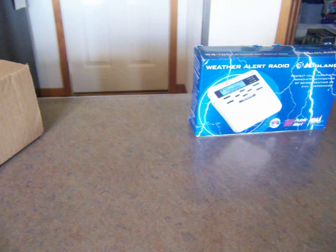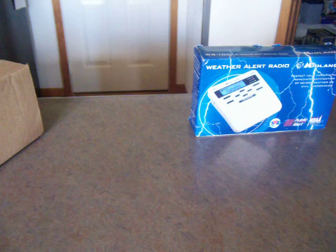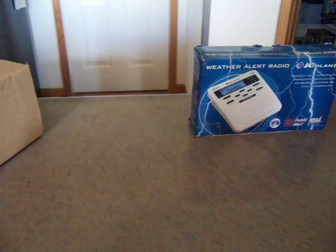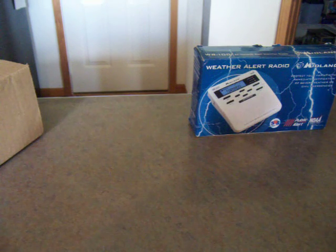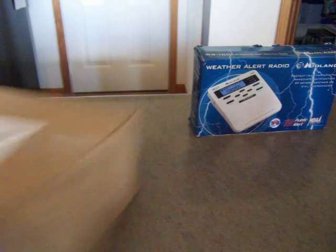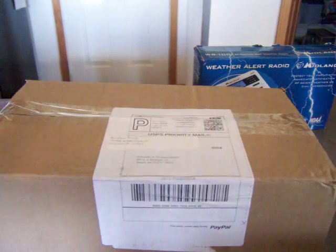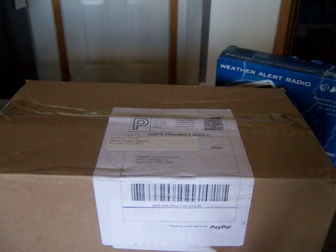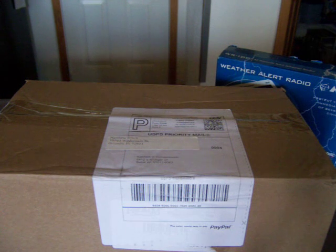What's up everybody? It's Typhoon Benny again. It is now the next day after I had previously unboxed my Accurite weather radio. I checked my mail today and got a package from Orlando, Florida. It is my WR100B. Before we open this thing up, I wanted to talk a little bit about why I decided to get another one.